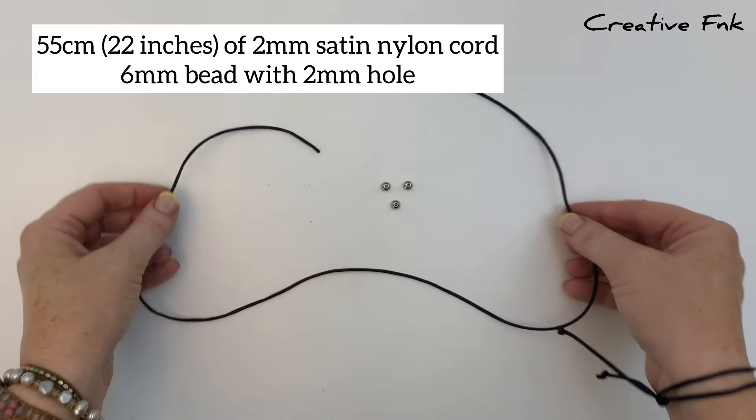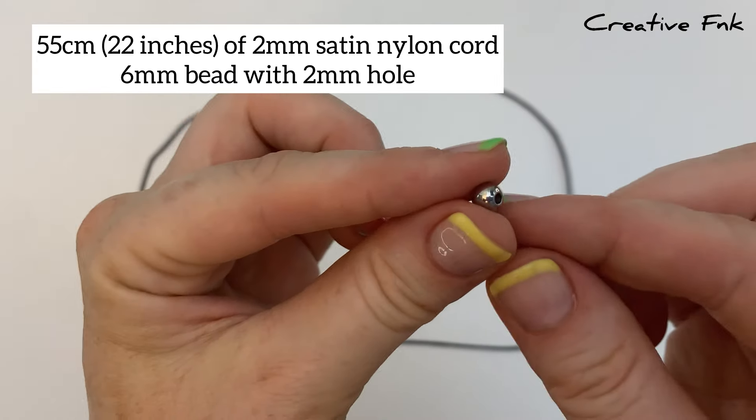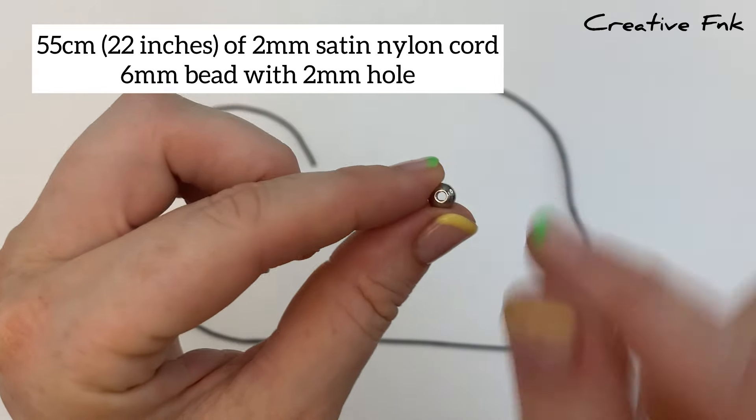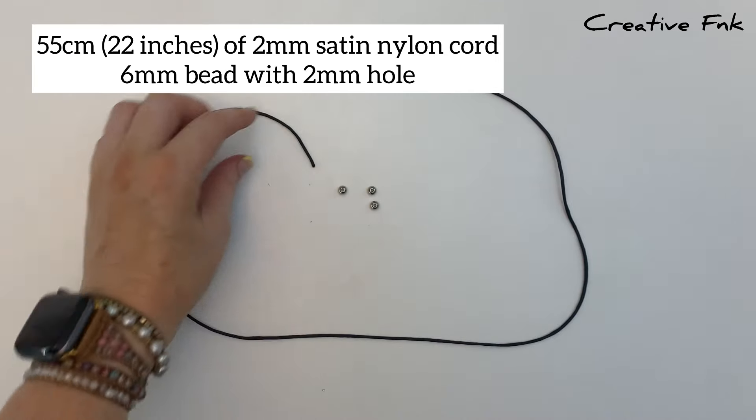For this design I'm using 55 centimeters of two millimeter satin nylon cord, and we're using six millimeter beads with a two millimeter hole — so it's a nice big hole to fit over the thread.